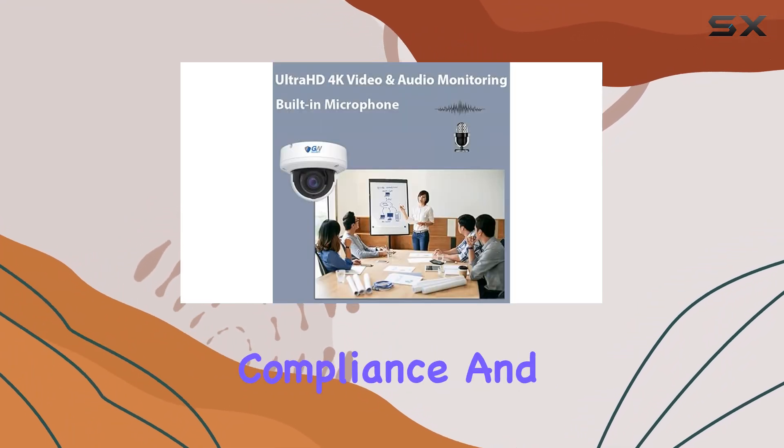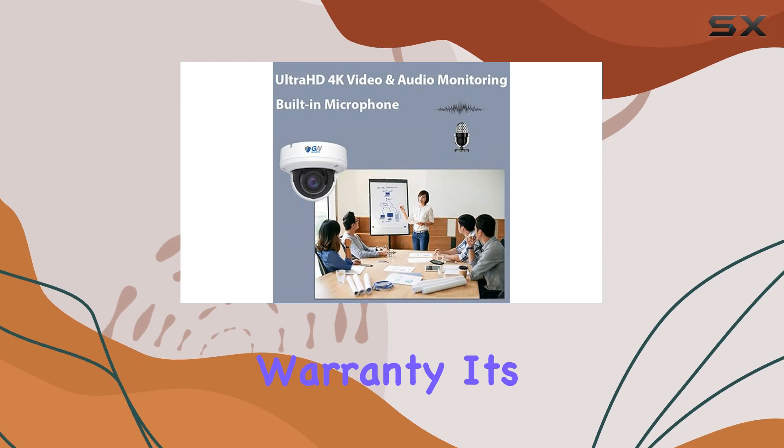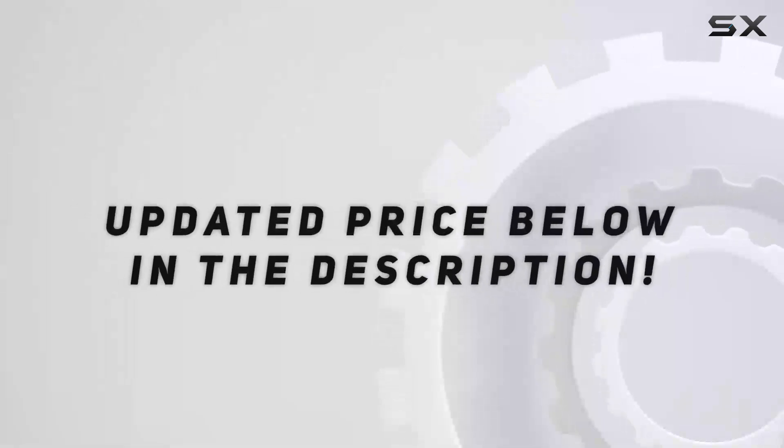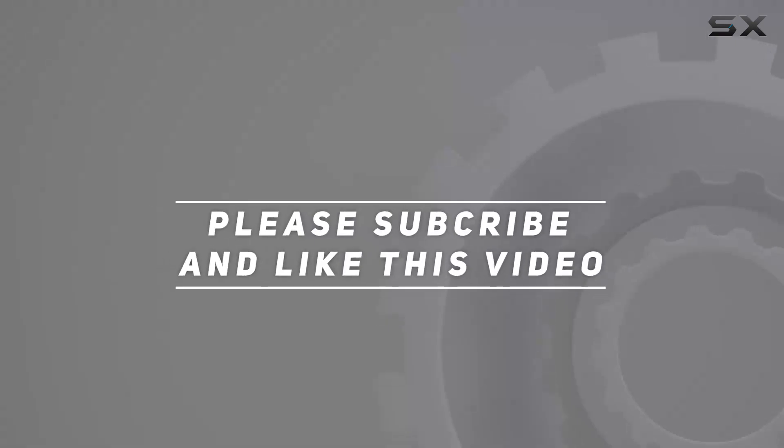Backed by NDA compliance and a solid two-year warranty, it's a dependable choice for anyone serious about safeguarding their property. Check out the video description for updated price, and thank you for watching this video.